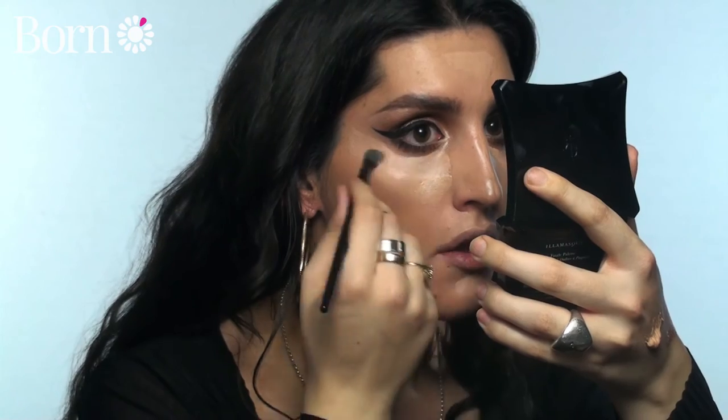I'm going to do some concealer now, going a little bit lighter than I normally do to create a really nice highlight under the eyes, and using a warm tone around the chin. I'm taking an Illamasqua blending brush and using my finger to blend out the rest, using that smaller brush for going around the eyes. If you want to you can use a beauty blender - this is just how I like to do it.